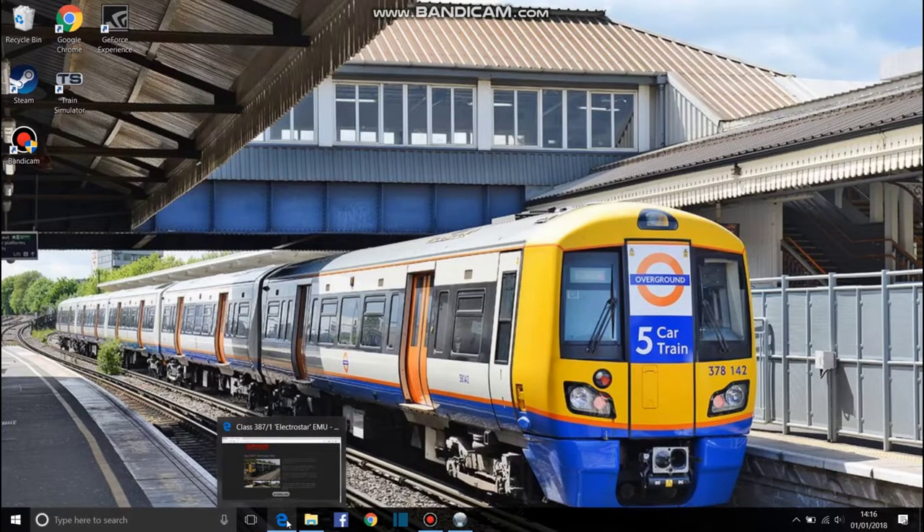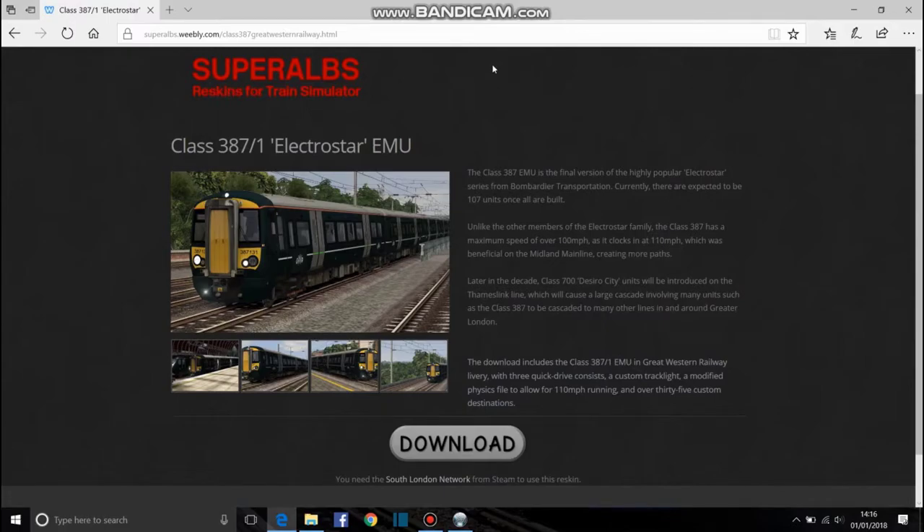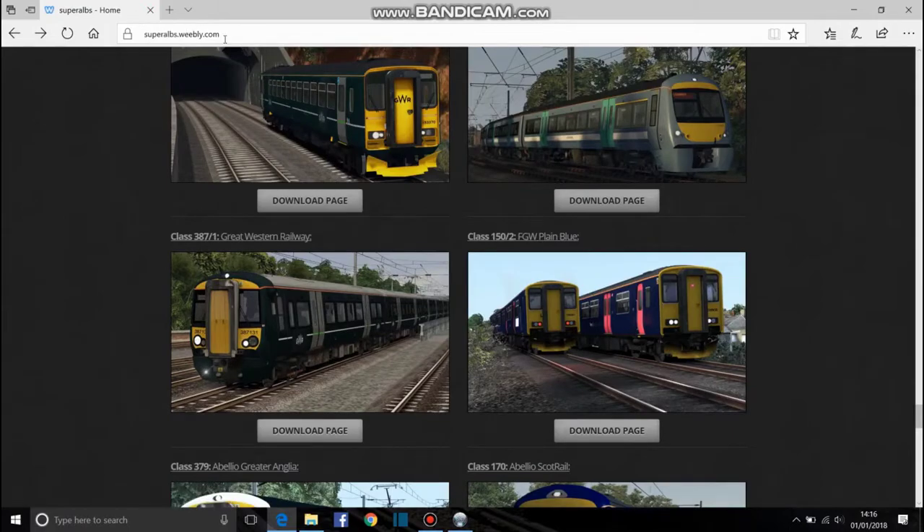So, this is how to download a reskin on Train Simulator. This is Super Elves — I'll link the website below to get all the reskins. I'll copy that website in the link below.